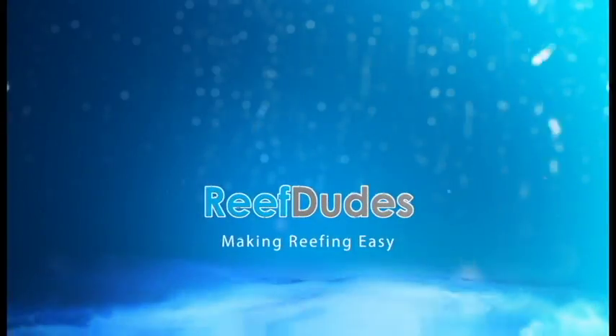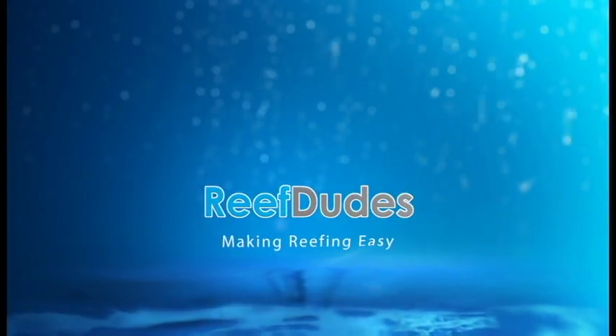Nutrient export for only 50 bucks? Hey guys, Dev with ReefDudes, and today we're going to talk about how I built a DIY chaeto reactor for only $50.